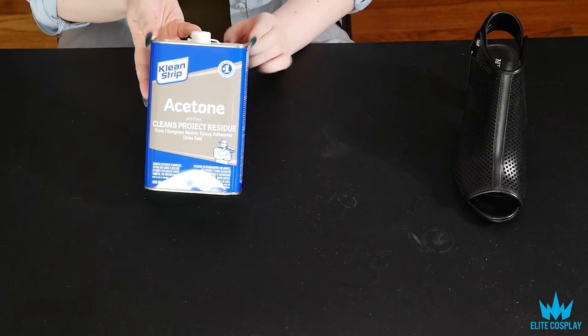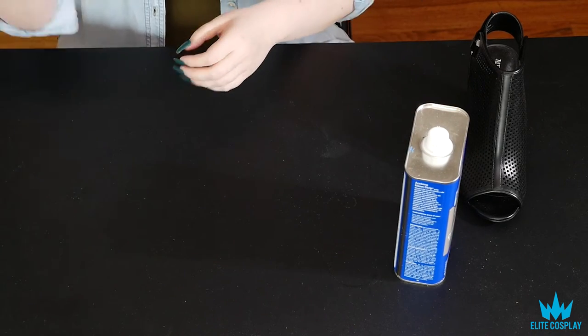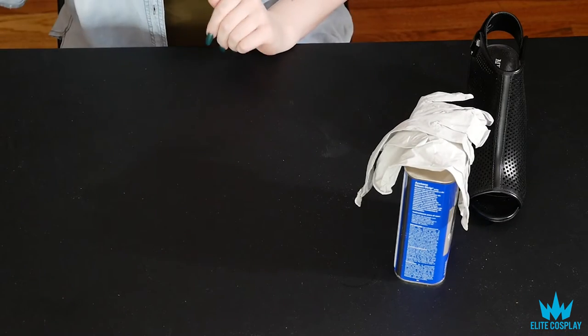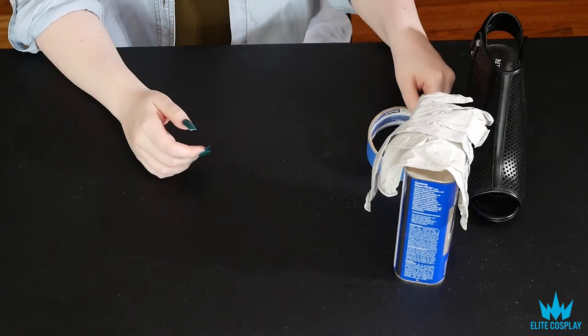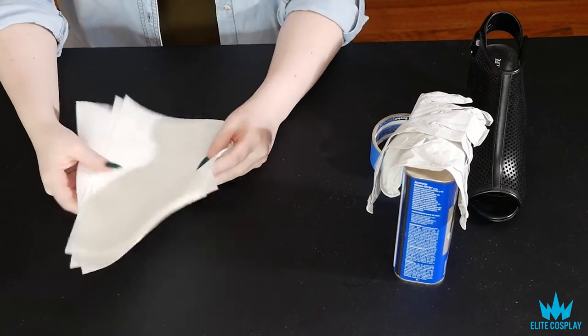Next thing you need is acetone. We are going to be using this to take off the coating of the shoe. You will need gloves while you're painting and while you're acetoning. Painter's tape.